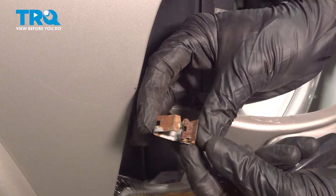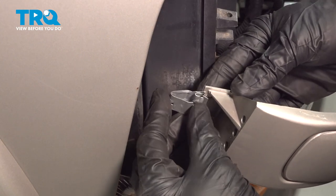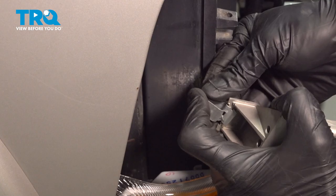There it is, friends. All right, let's get ready for the installation of our brand new clip. We'll take this and slide it into position on the grill. You want to press it in as far as you can.